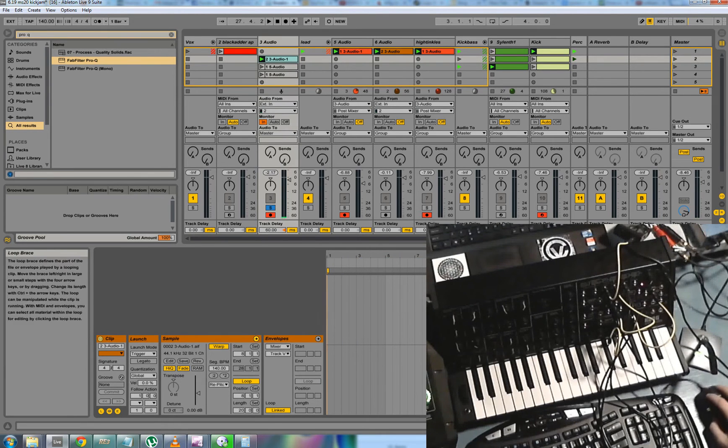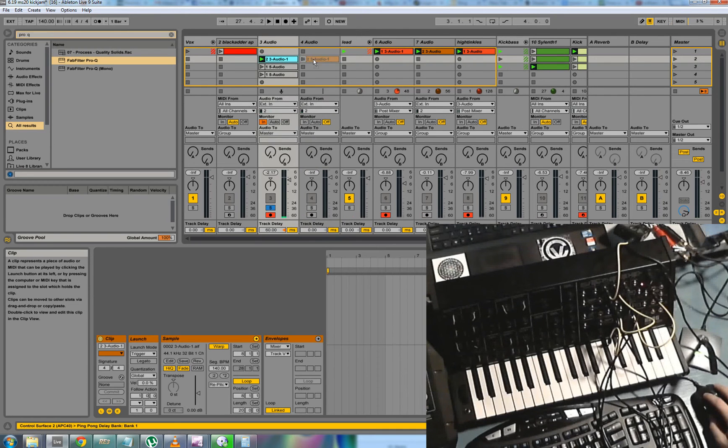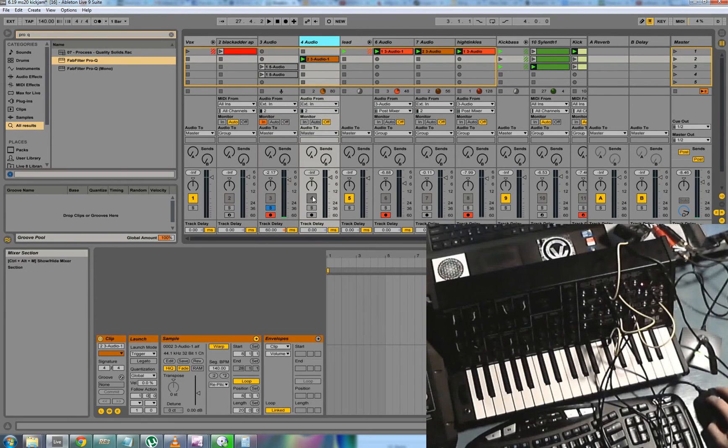So I'm just going to loop this section that I want, put this in a new audio track. Now let's see what that sounds like.